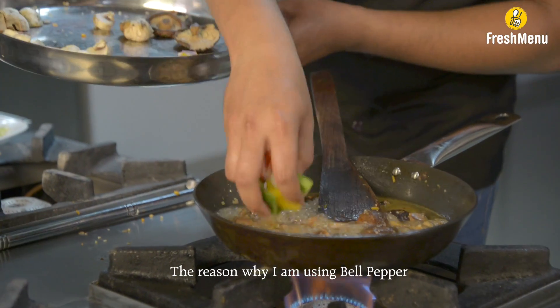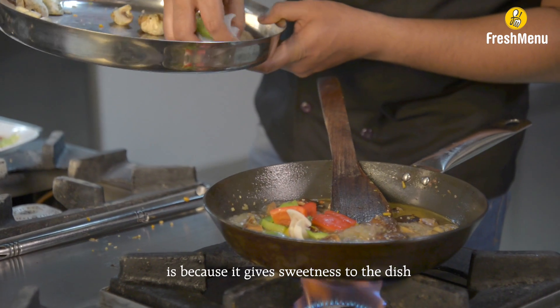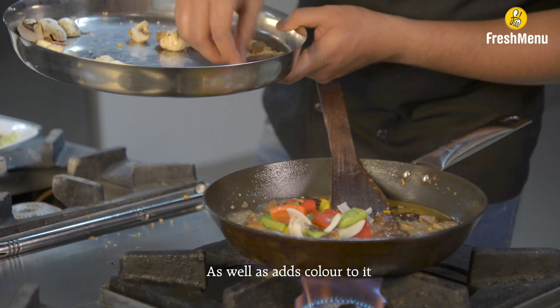The reason why I am using bell pepper is that it gives sweetness to the dish as well as adds colour to it.